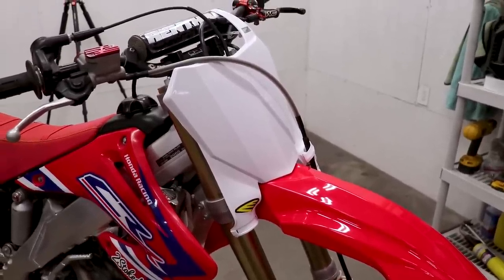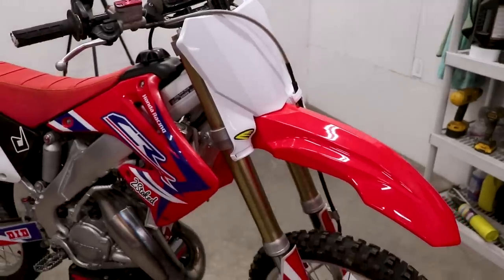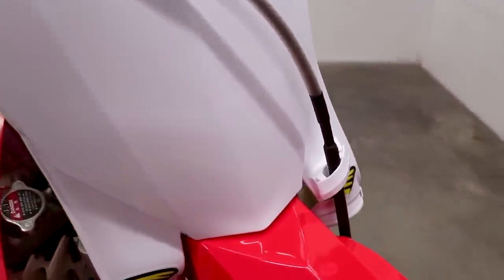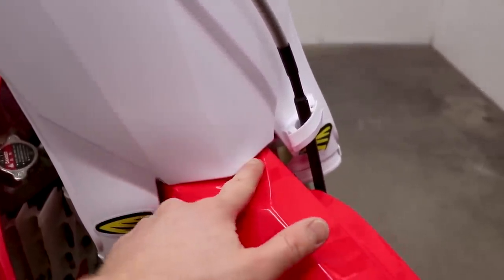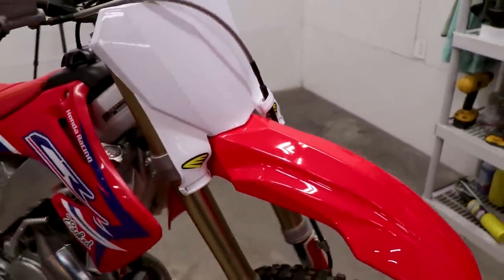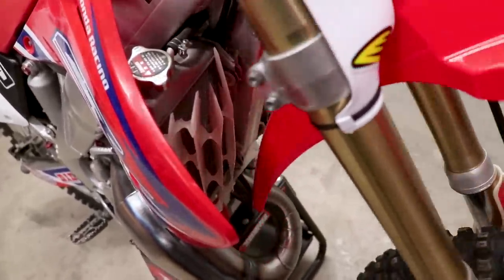It's crazy how much of a difference just a number plate and fender make on a bike — this thing looks like a completely different bike. With the 18 to 20 style, it fits really clean right here with no seam gap. The other styles end up with a little gap there, but in my opinion this style fits the best. Everything clears fine with the pipe and the radiator guards — no rubbing at all.